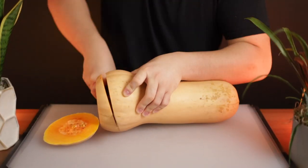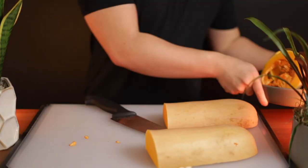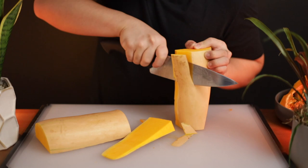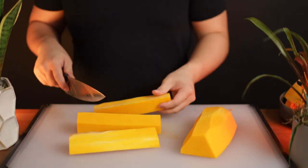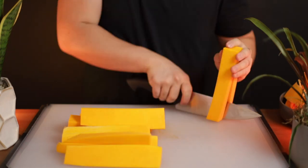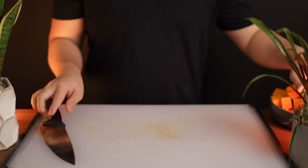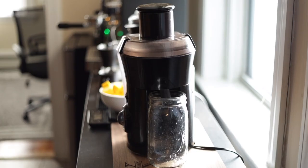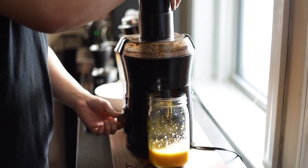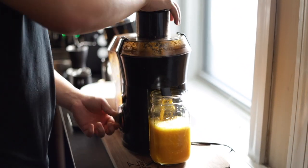The next step is to create the pumpkin liquid mixture, done by juicing approximately 500 grams of pumpkin. In the original video, Hoffman uses a Jarrahdale pumpkin, but I couldn't find any at my local grocery store. Over on his Discord channel, he mentioned that butternut squash would be fine too. Once your pumpkin has been cut into small cubes, we can move on to the juicing. Pumpkins tend to juice at a 2-to-1 ratio, so 500 grams should yield roughly 250 grams of juice.